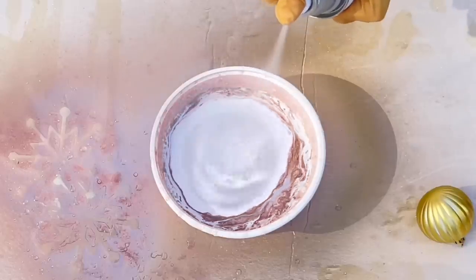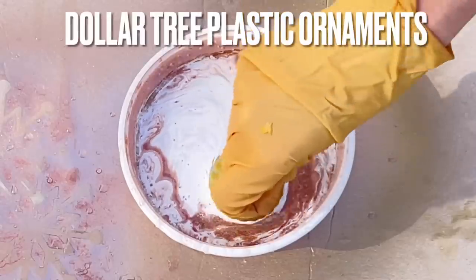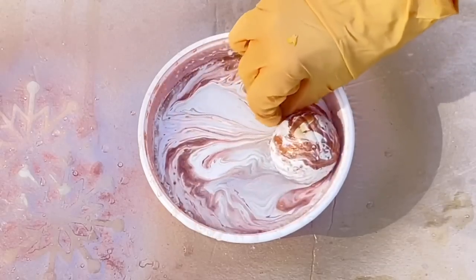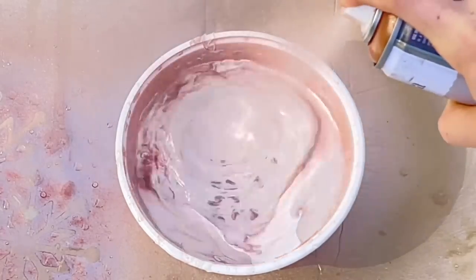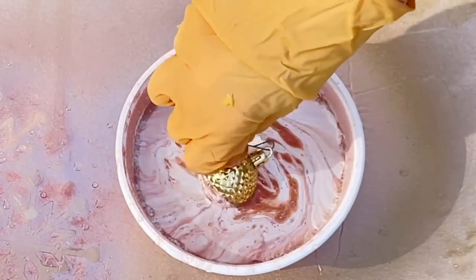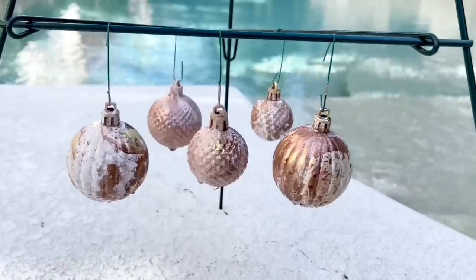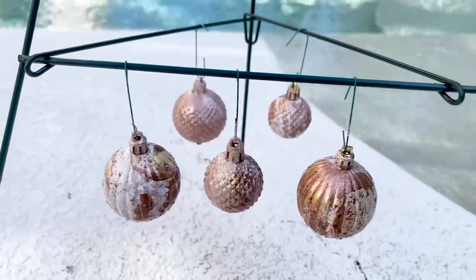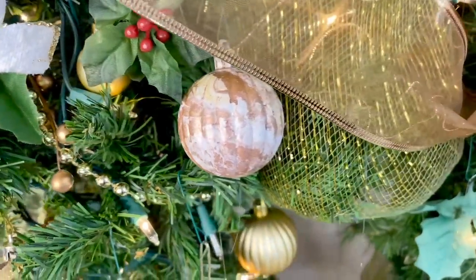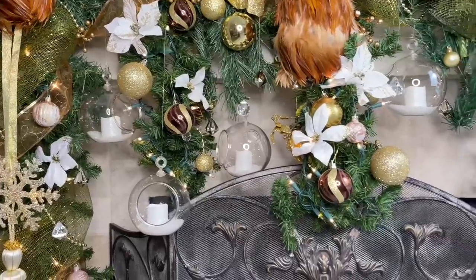I took my ornament and dipped it into the paint, swirling it around — the paint clings to the ornament as you gently roll it. I repeated the spray painting process as needed to have enough paint for each ornament, then hung them from a wire wreath holder outside and let them dry completely, which took several hours. The hydro dipping created a beautiful marbled effect, bringing in the copper color and adding a custom look to my garland.